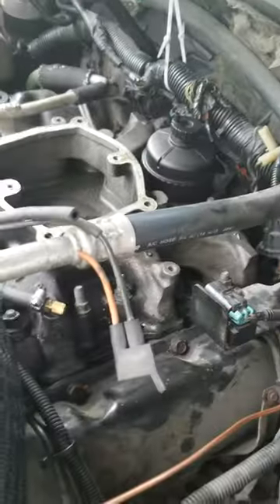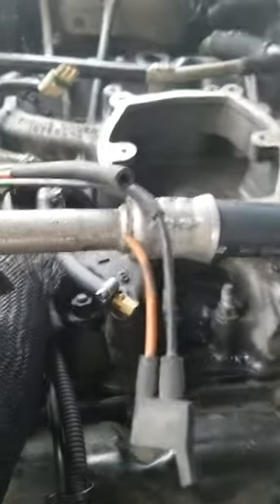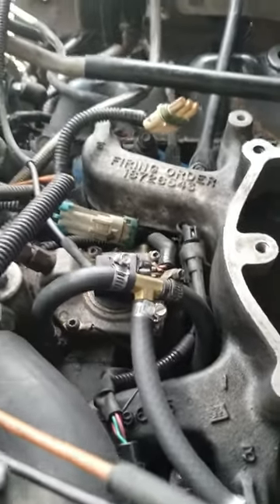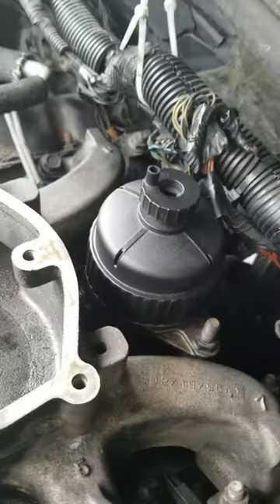Part 2 of the 6.5 liter turbo diesel fuel pressure gauge install. You saw that I did the T right before the injection pump — it's after the fuel filter.